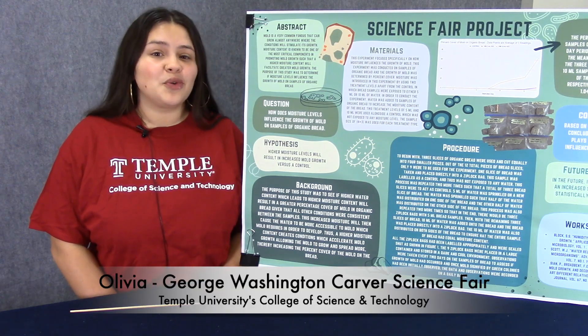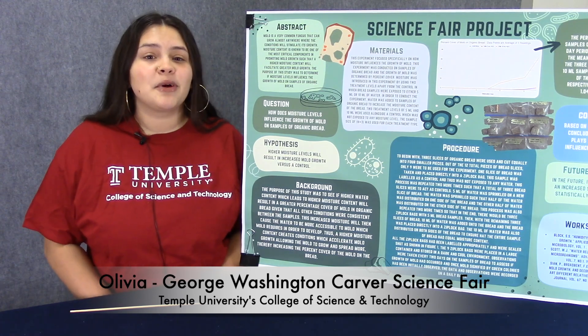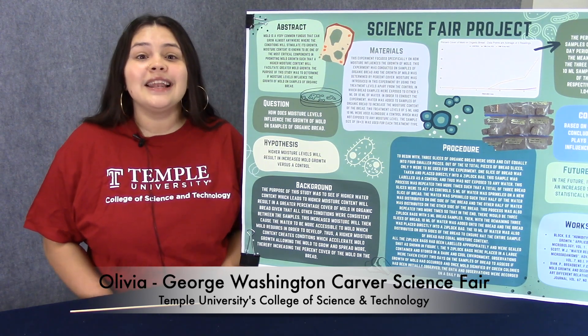Hello, my name is Olivia. I'm a ninth grade student at a high school near Temple University in Philadelphia. Last summer, I participated in a six-week STEM camp at Temple and I loved it.